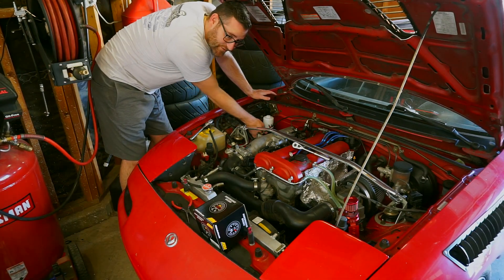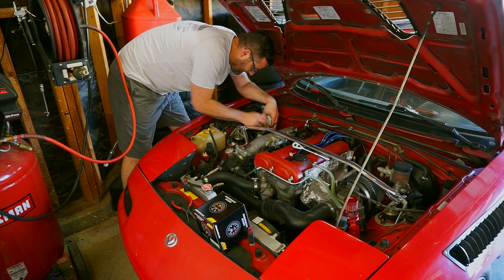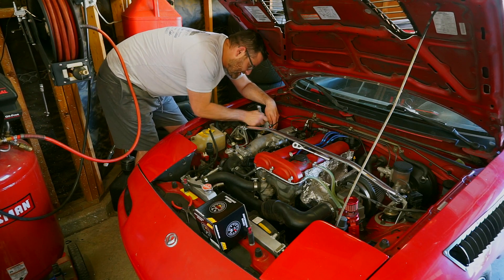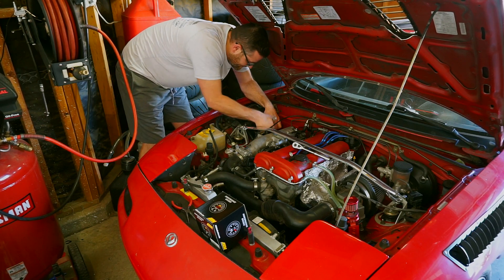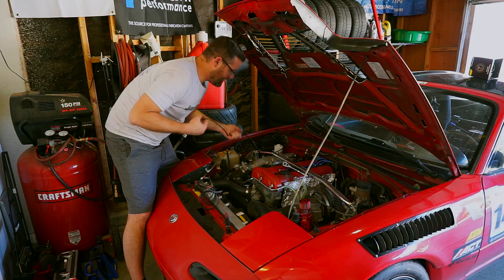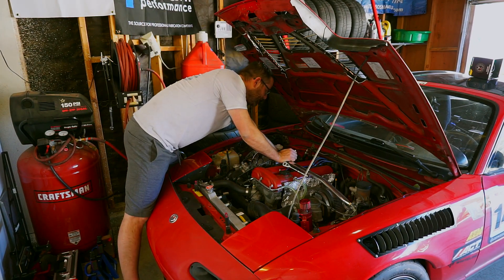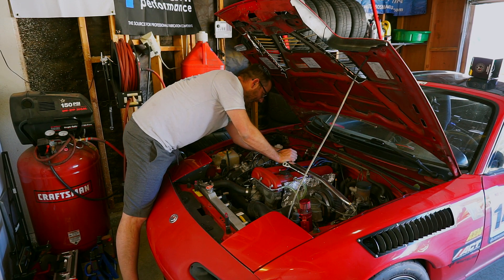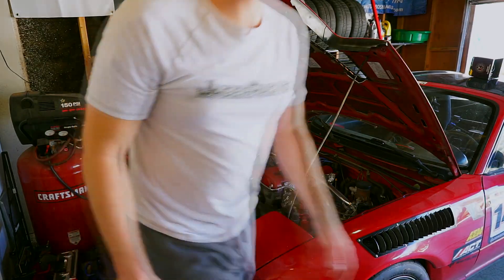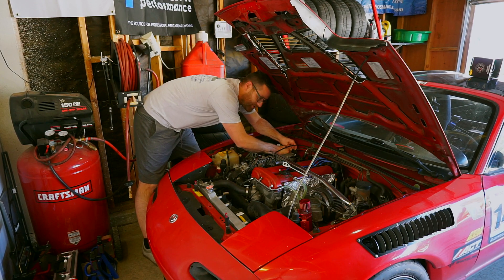So now we put our fitting in and tighten her up. The sensor that comes with the gauge is 150 psi max, which for most people is going to cover about everything you can imagine. Now we're going to route our wire through our existing plug, which just so happens to be real close and usable. I already have something going through there, which would be my oil temperature sensor.